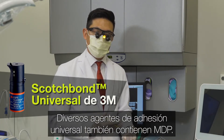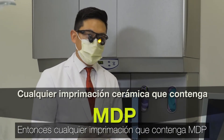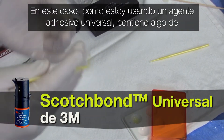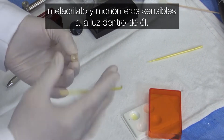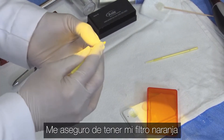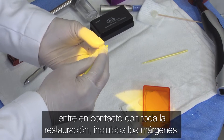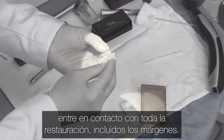Several of the universal bonding agents also contain MDP, which is the key whenever you're bonding zirconia. Because I'm using a universal bonding agent, it also contains some methacrylate and light-sensitive monomers, so I make sure that I have my orange filter on. Here I apply it to the entire intaglio surface, because we certainly want that MDP primer to come into contact with the entire restoration, including the margins.